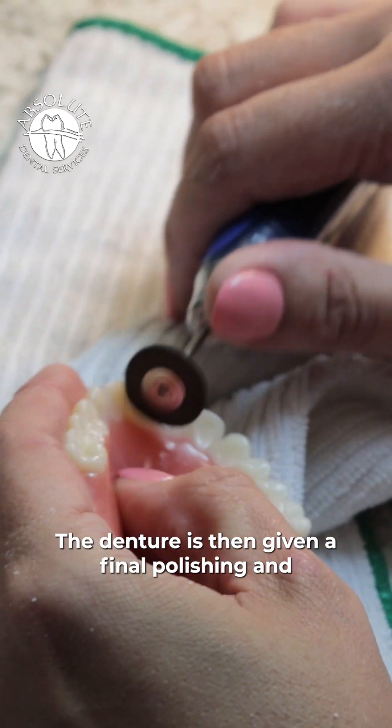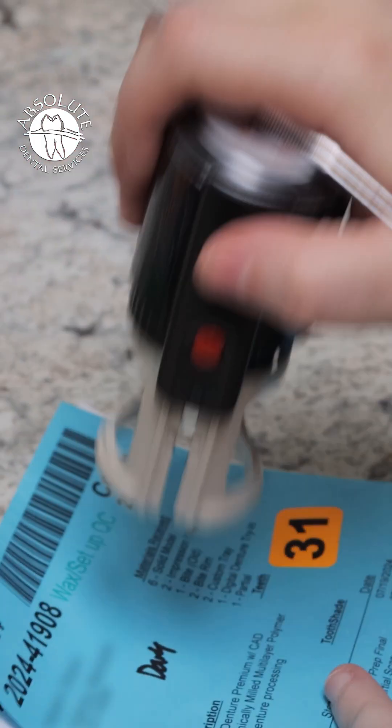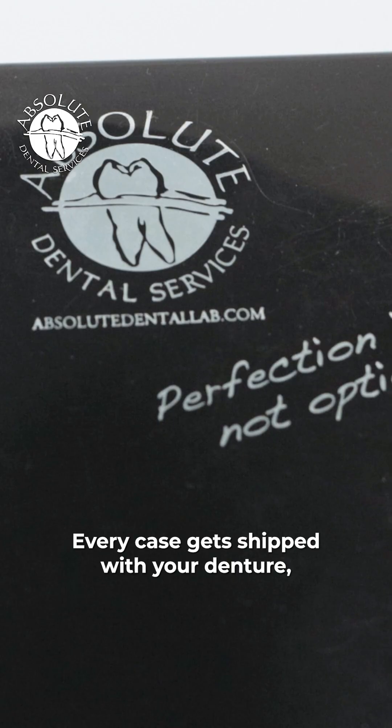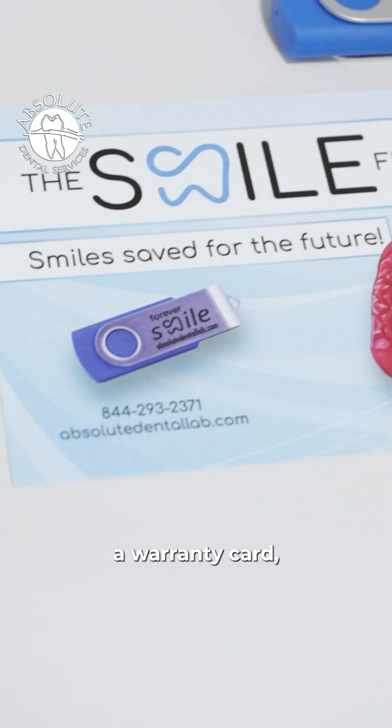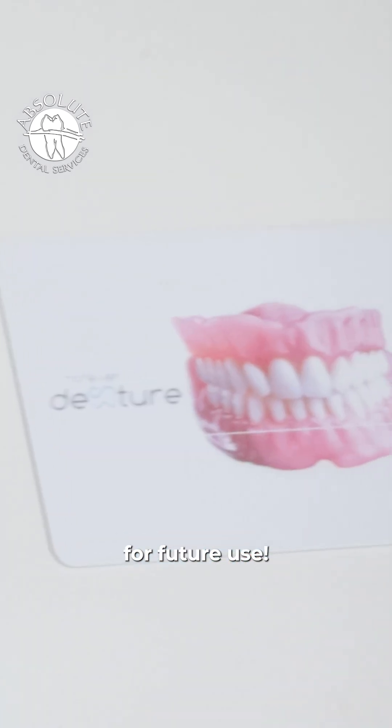The denture is then given a final polishing and quality check before being prepared for shipment. Every case gets shipped with your denture, a warranty card, and a USB with your archived smile for future use.